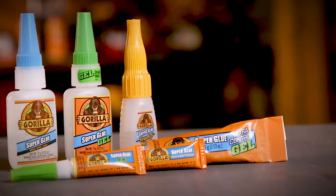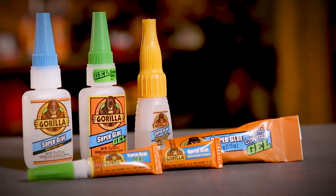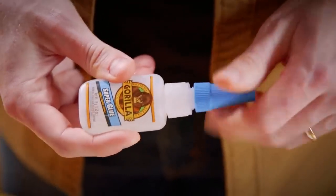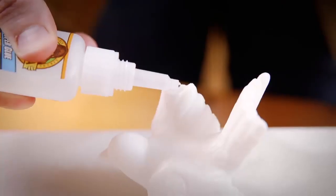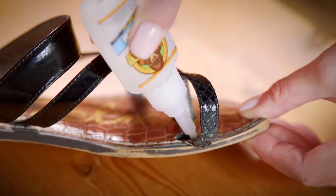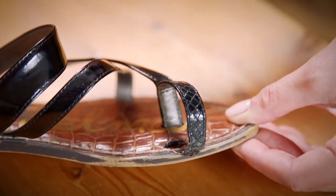The high strength and quick set time of Gorilla Super Glue make it the go-to adhesive for a variety of household projects. Developed for long-lasting repairs in an instant, Gorilla Super Glue is designed with an impact-tough formula to handle bumps and drops with a strong, reliable bond.